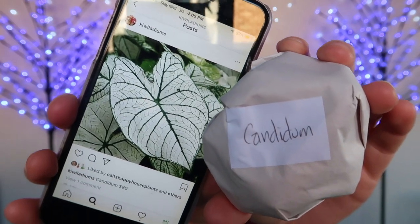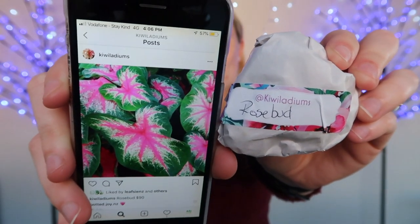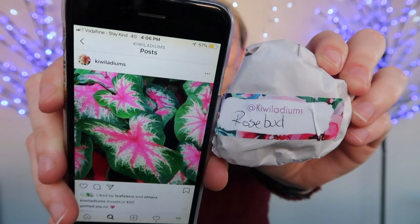The first thing in the package is a little card. When you purchase your caladium bulbs, they are going to show up like this — I got five different kinds. The first one is Candidum; I'm going to hold the bulb up and the picture at the same time so you know what they're going to look like. The next one out of my goodie bag is Rosebud — it's like a really nice green outline with pink in the middle and also white, so that one should be very interesting.